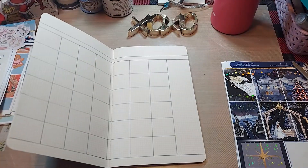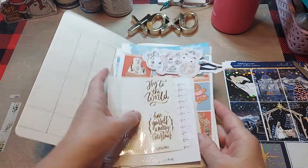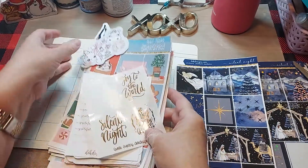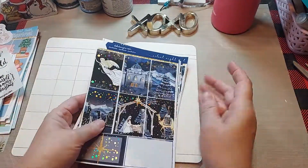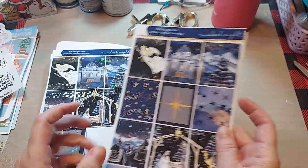I've decided I'm going to use my nativity stickers, which are from D.E.K., and I absolutely love them. I bought extras so I'm going to pull those out. I used the foiled kit on the first weekly — I did my weekly first, I don't know why I did that — but I am going to use more of these. Isn't that gorgeous?